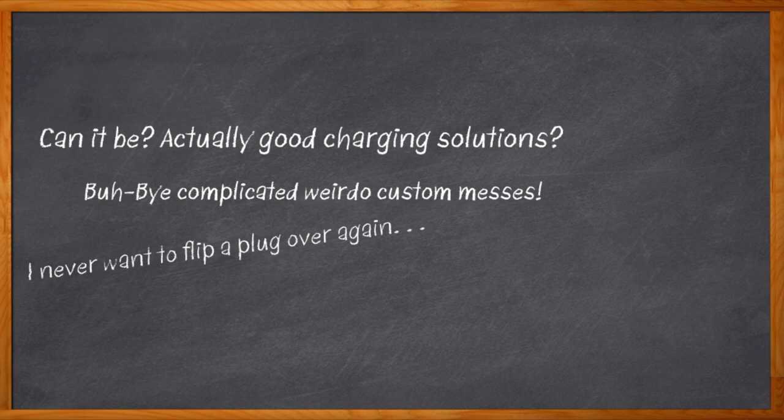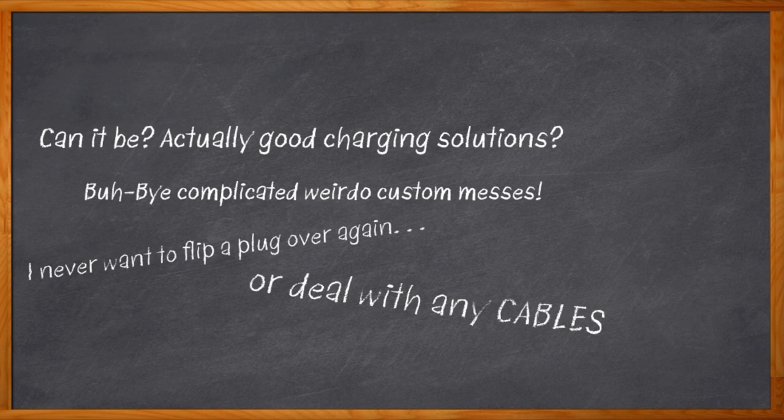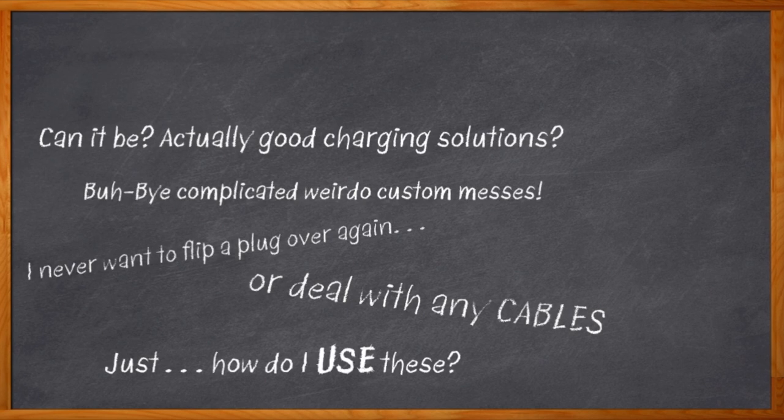With wireless charging, no more fussing with cables and connectors at all. Bring it on. Except with one small problem: I'm a digital design expert. I don't really know how to implement any of these new awesome charging standards.